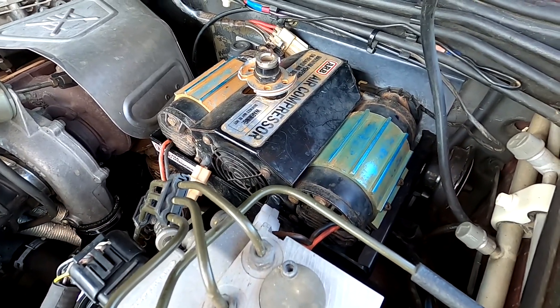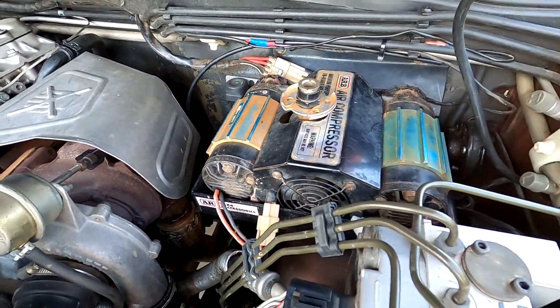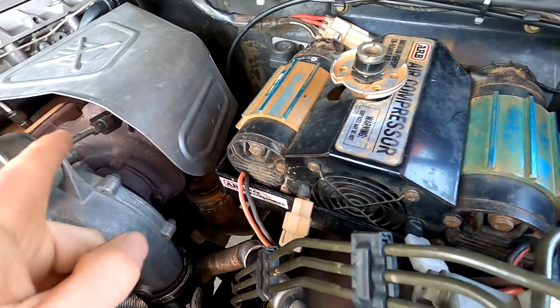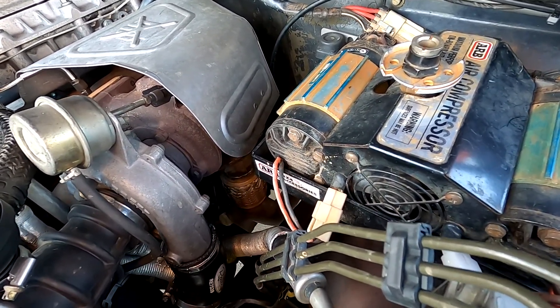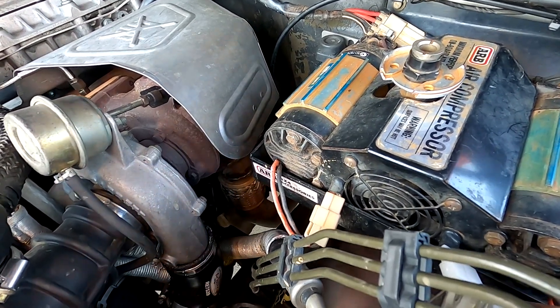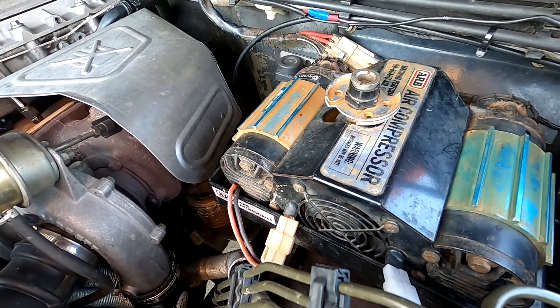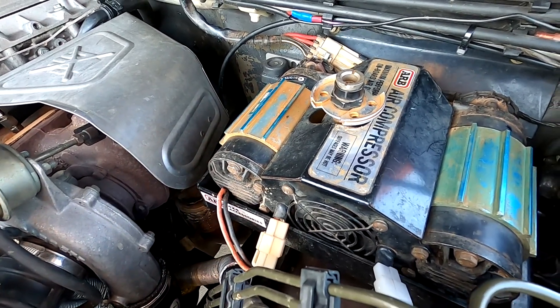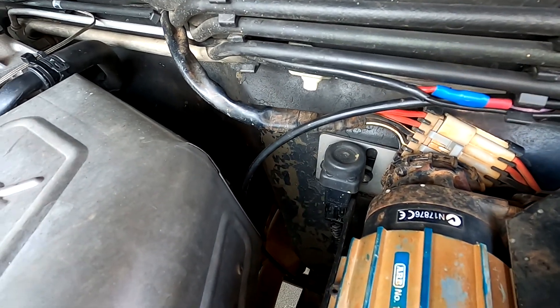ARB air compressor — dual compressor — it's actually amazing bit of kit. It's just mounted on an ARB battery tray. Personally I don't think that's a good spot for a battery because it's right next to the exhaust and will get too hot, especially now everyone's going to lithium — I really think that's just a recipe for disaster. This setup I really like. I do actually have a third battery in the car — I'll show you what that is later — and I've just had to move it.